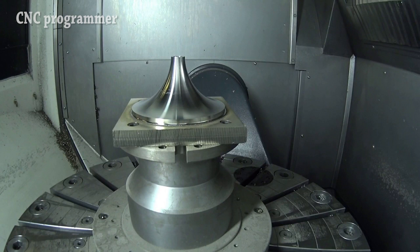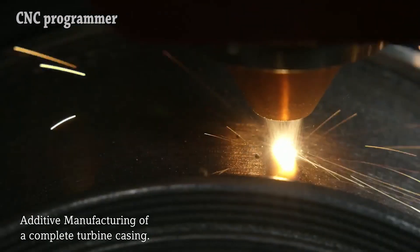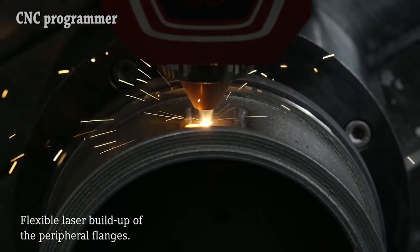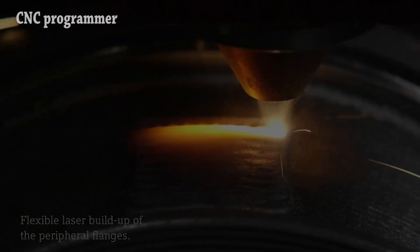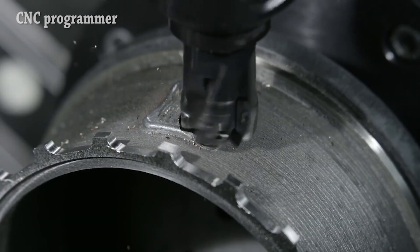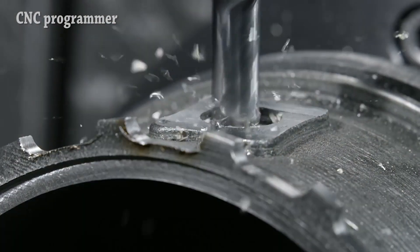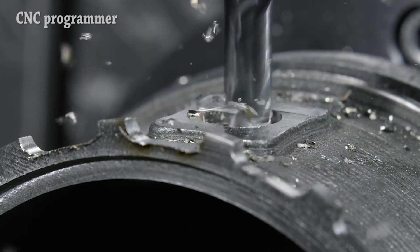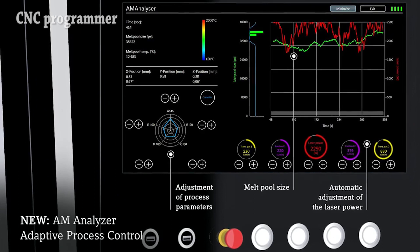Process monitoring for highest process safety and quality management: continuous measuring and monitoring of the laser build-up process, as well as automatic regulation of laser power in real time for homogeneous part qualities. Siemens NX complete hybrid CAD/CAM module for additive and subtractive programming — one software package for the complete process chain: design, additive process, subtractive machining, and finishing.